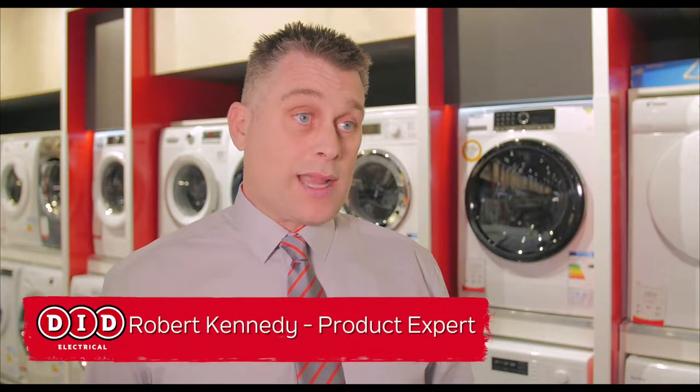Don't forget to ask about your warranty, because our warranty goes beyond the manufacturer's warranty, even offering accidental damage cover.